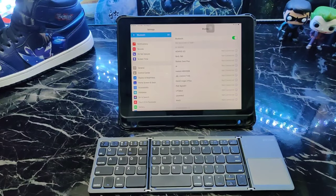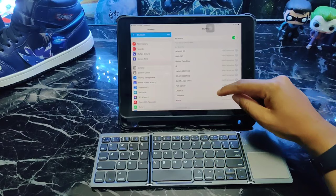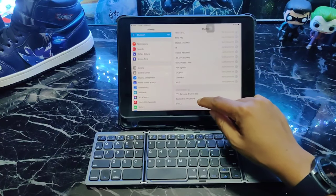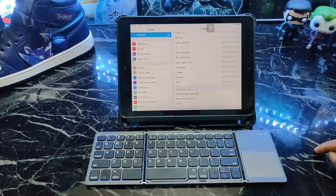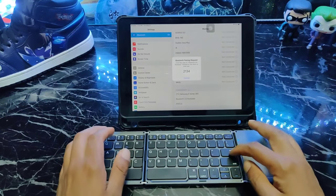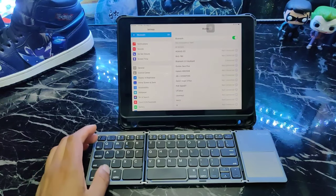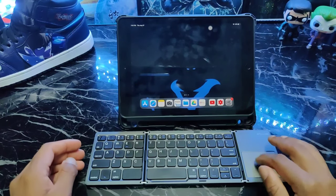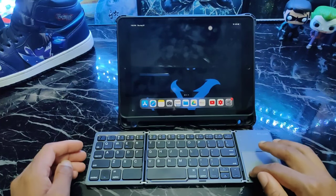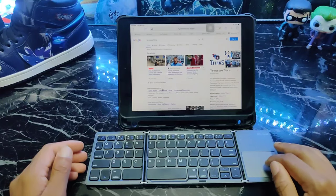Alright, let's try the same setup on an iPad. Turn it on, hit pairing for it to search — there it is, 'Bluetooth 3.0 Keyboard' popped up. Go ahead and hit that. This one uses a shorter code: 2-1-3-4, enter. There it is just like that. You can see the cursor right here — let's hit Safari and load up the Titans homepage. Yeah, go Titans!